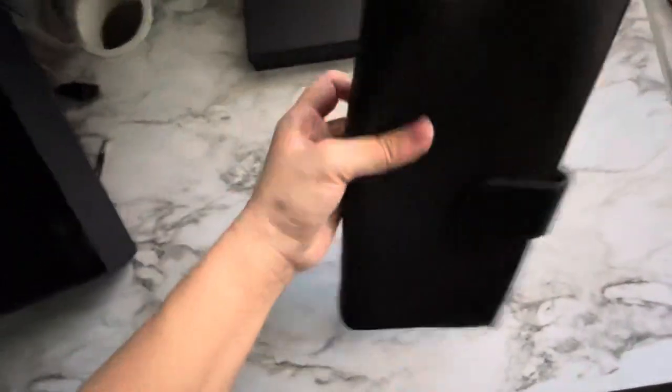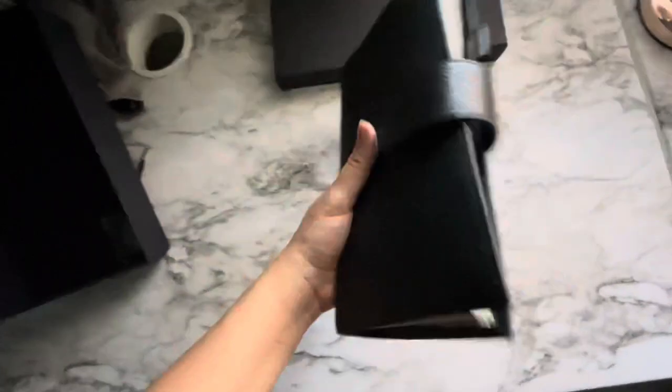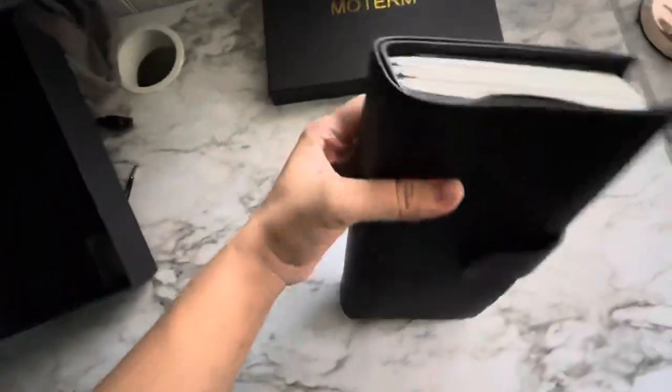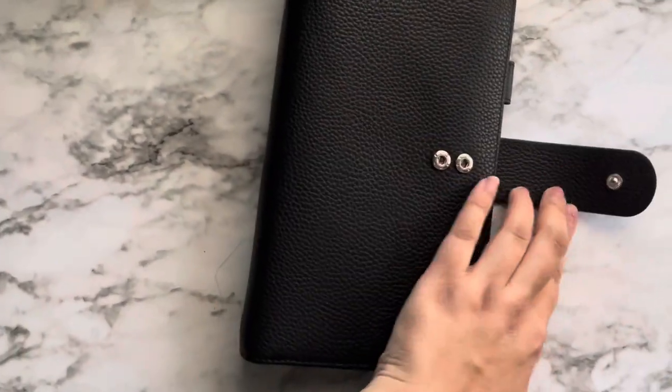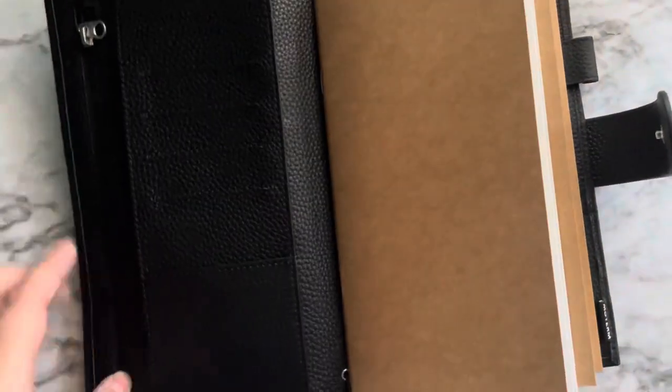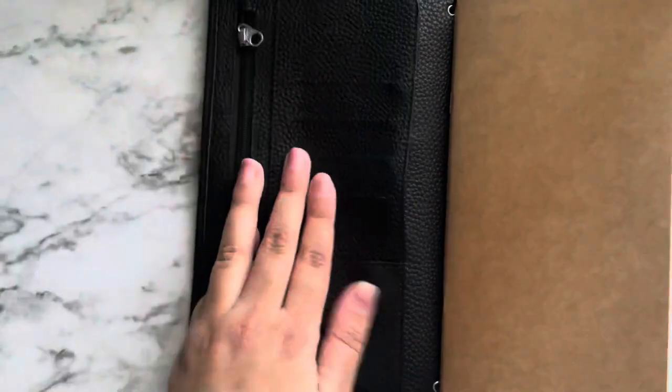It's thick, kind of hefty. It's got a double snap. Wow, that's nice.